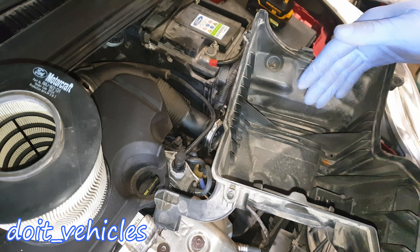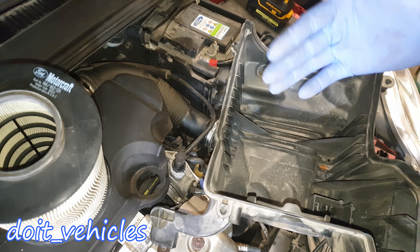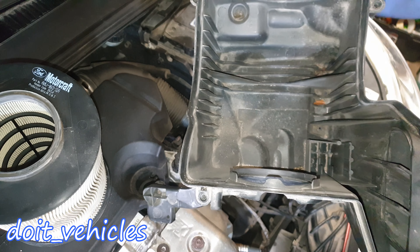That dirt must be removed from there, because once you put the new filter on, that dirt will go on the new filter and will basically lower the lifetime of that filter. And you don't want that. So the next step is to clean up this air filter housing very well.